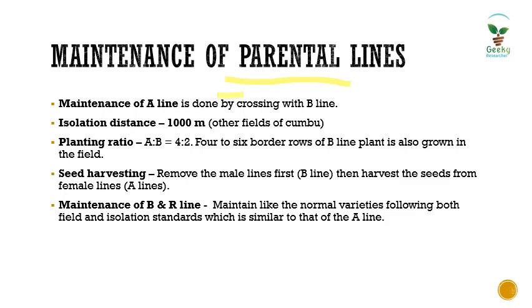Maintenance of the A line is done by crossing with the B line. Once we cross A line with B line, the resulting progeny will definitely be A line. While going for the crossing block, we must maintain an isolation distance of minimum 1000 meters or one kilometer from other kombu fields, a planting ratio between A and B of 4:2, and four to six border rows of B line plants to increase pollen availability.